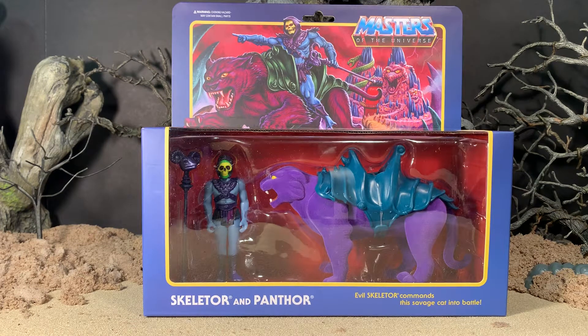Hey gang, AV here. Welcome to my review of the Masters of the Universe Reaction Skeletor and Panthor set, super seven figures. Here they are in the packaging.